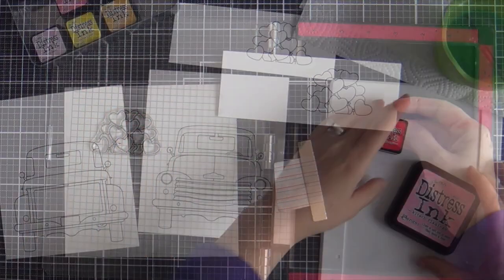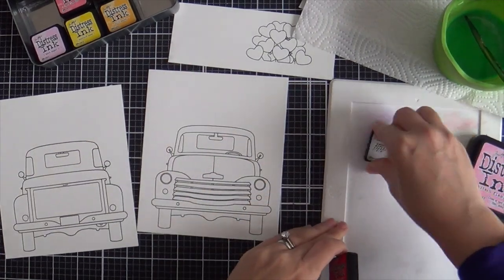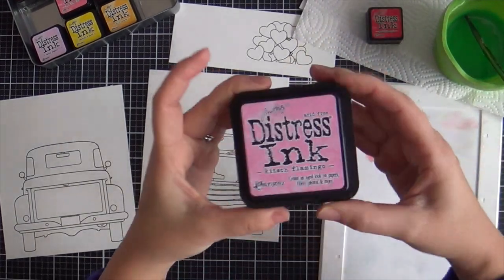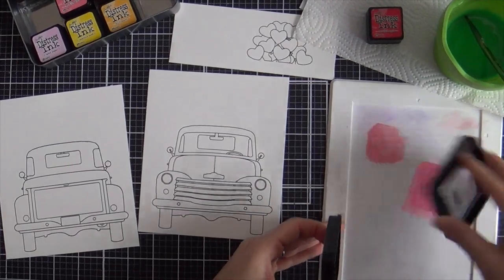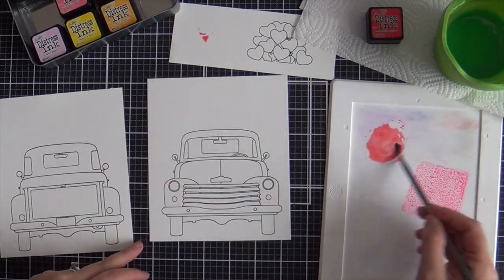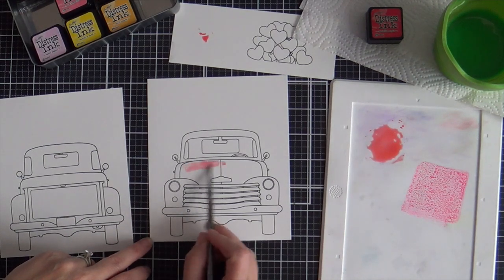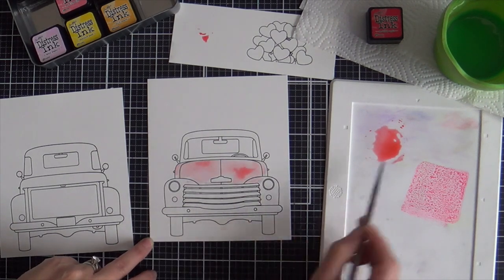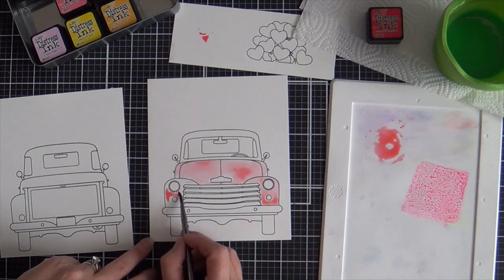A big bouquet of hearts from the Loads of Love stamp set, and I stamped that on watercolor paper too. To color the images, I'm using distress inks — nothing fancy, nothing schmancy. I got candied apple, I got kitsch flamingo, which I didn't even use on the pickup, but I thought maybe I might do a pinky red pickup for Valentine. I mean, if I saw a pinky red pickup I would drive it, but I ended up just using mostly the candied apple.